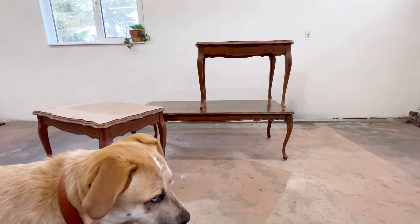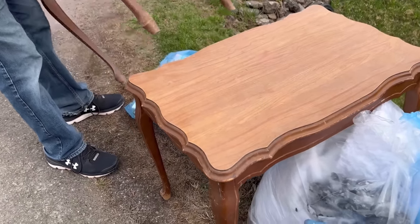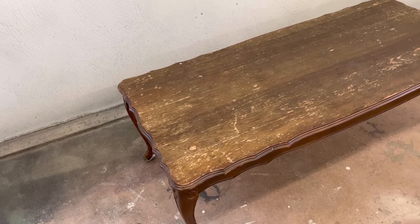Hello friends, Katie here from Salvaged by K. Scott. This week's furniture rescue is going to be these three tables that I picked up from the curb during our recent bulky item trash pickup days. This French provincial coffee table was found all the way on the completely opposite end of town from these side tables, but they're all the same style so I think they're going to make a great set.